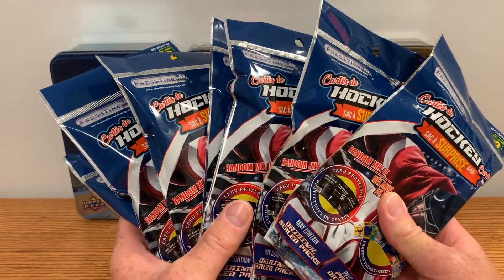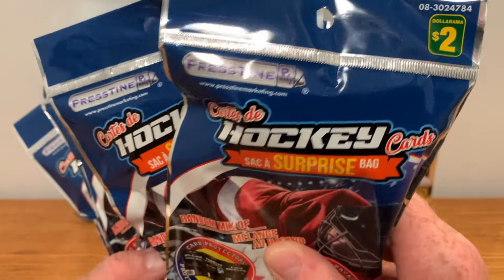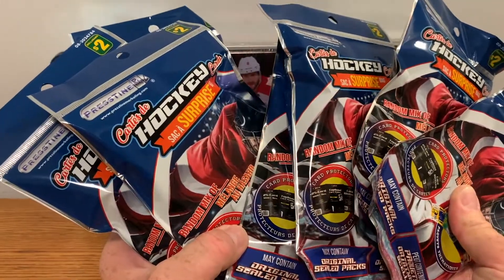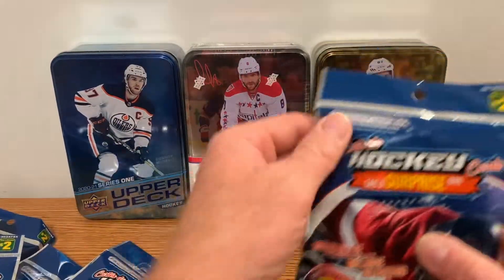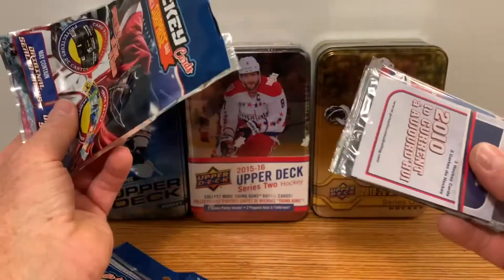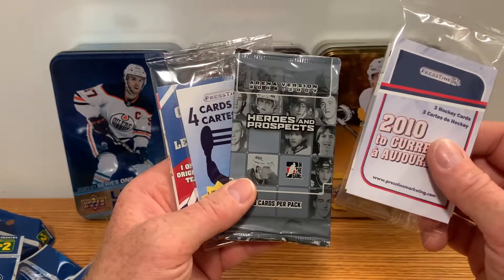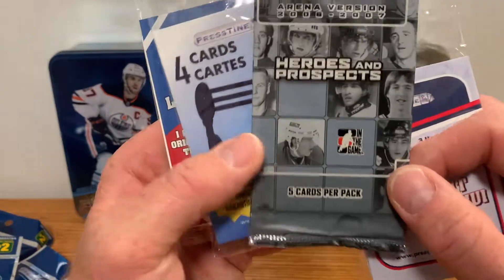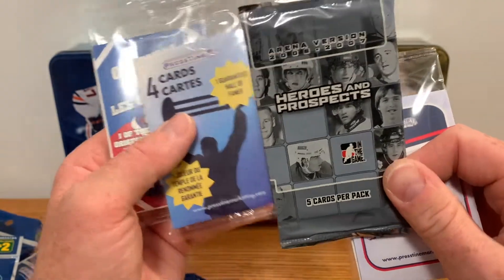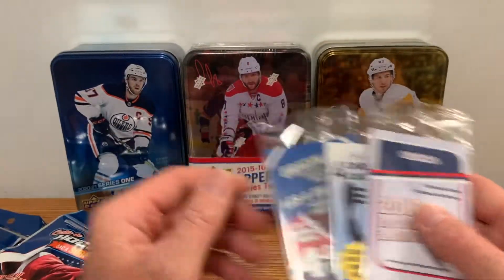Welcome back to hockey card breaks. Today, more Dollarama Pristine surprise bag hockey cards. We've got eight more packs of these. I had a blast opening the last series, we're gonna get right into it. For two bucks you can't go wrong with these — I've had nothing but fun opening these up. I think what we might do — look at that — we actually got a pack there: arena version Heroes and Prospects In The Game, five cards per pack. I might open up all these, pull them all out, and see what I get.